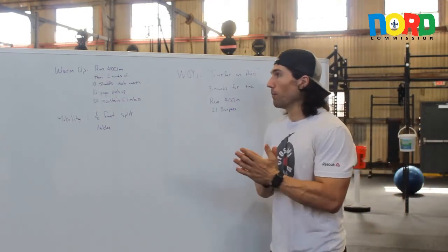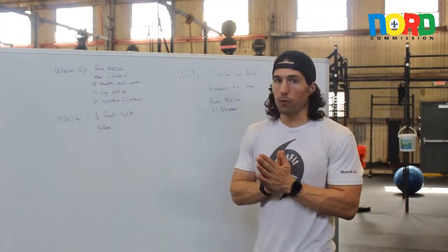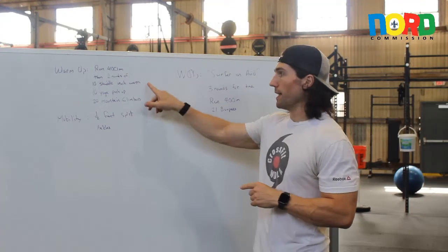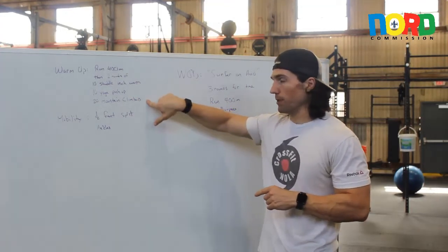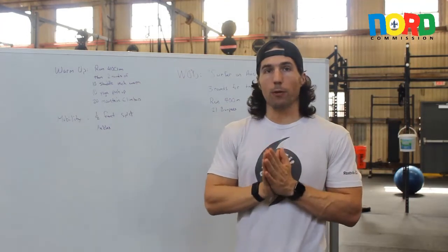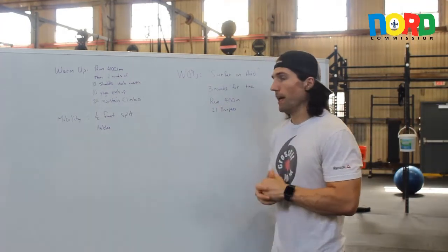We'll get ready for that workout with a quick warm-up. We'll run 400 meters one time, hit 10 straddle inchworms, 10 yoga push-ups, 20 mountain climbers. We'll do a little bit of mobility with a half-run split and we'll hit the ankles.